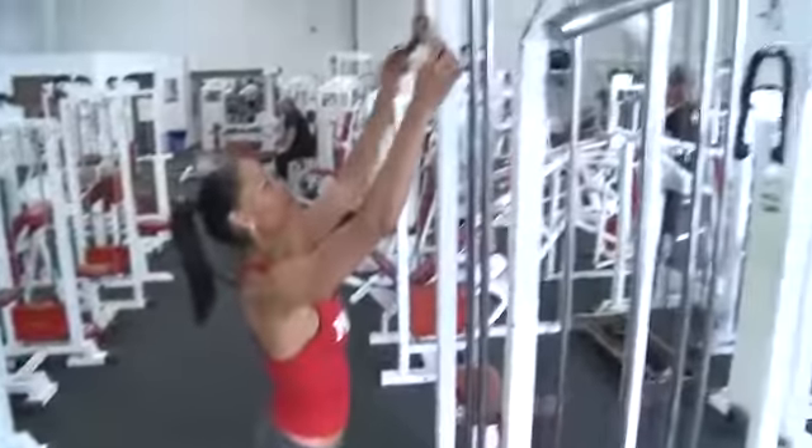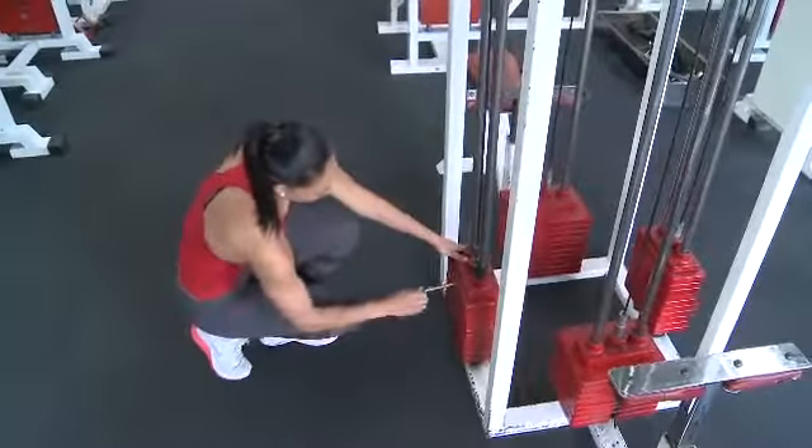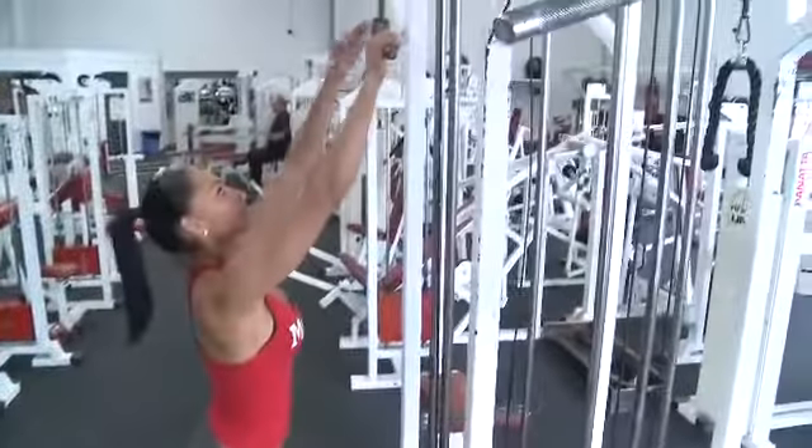Tricep push downs is another great exercise for your triceps, but it is one that many people can get wrong if you don't have your form right. You can do either the straight bar or the V — try both and see which one you feel it more and is more comfortable for you.